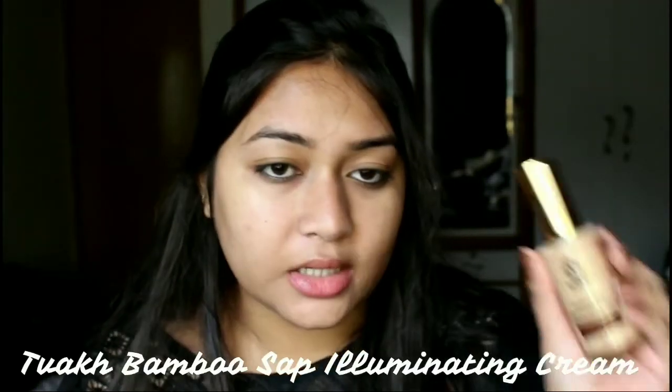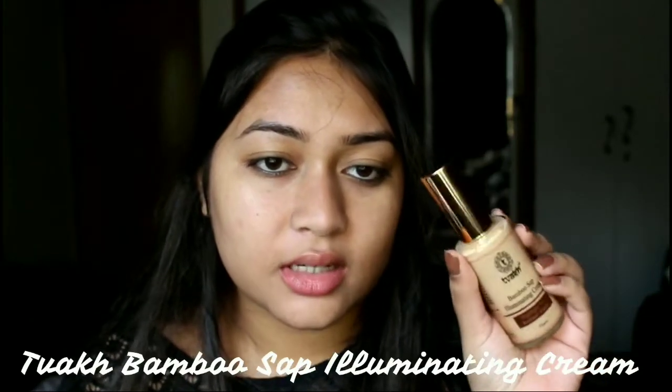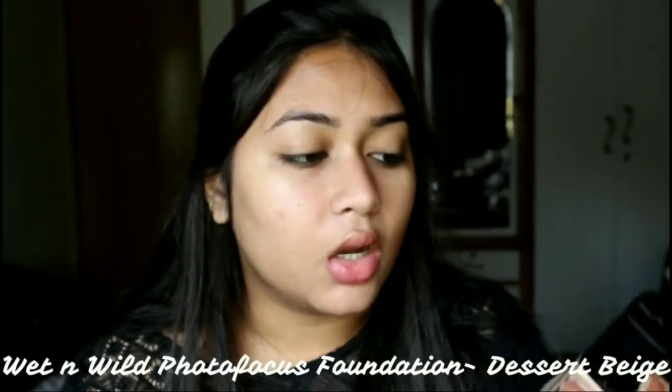Next I have this Twerk Bamboo Sap illuminating cream. It's an illuminating cream and I'm really confused whether to mix it with my foundation or apply it just like that. I think I will mix it with my foundation to make it look dewy. For my foundation I'm going to try the Wet n Wild Photo Focus Foundation in the shade Desert Beige. This is not new to me — I do not have a new foundation to try, so that's why I'm using my oldie but goodie.